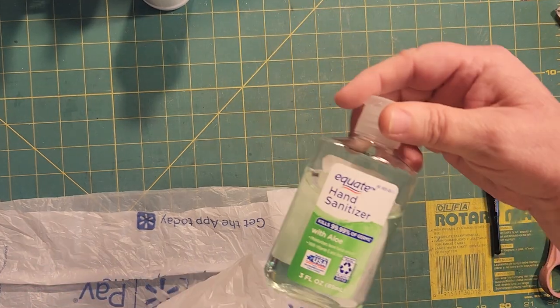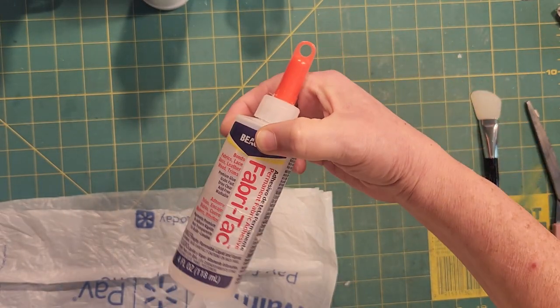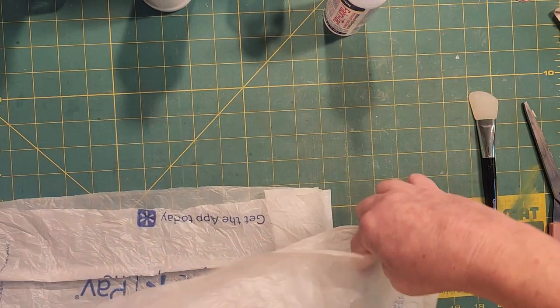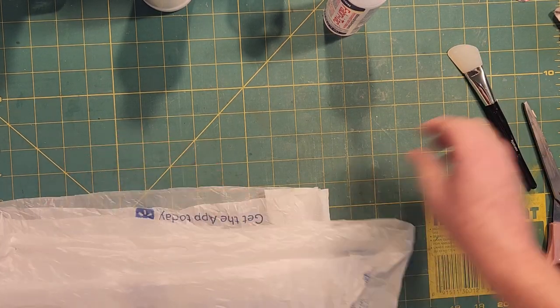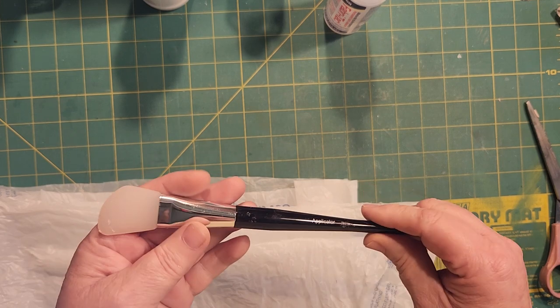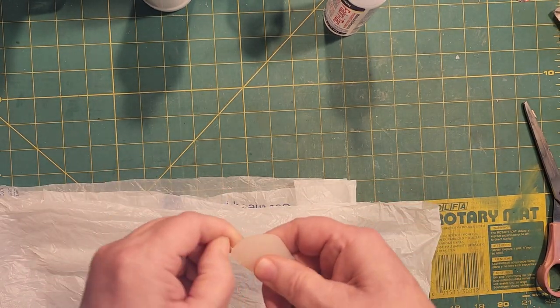I've got my hand sanitizer out here because when you get this fabric tack all over your hands — and this is what we're using today to glue down — it comes in handy. I suggest trying to find one of these little silicone applicator things, because it really helps out.